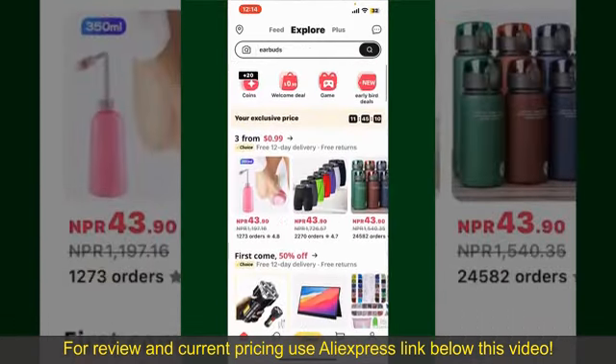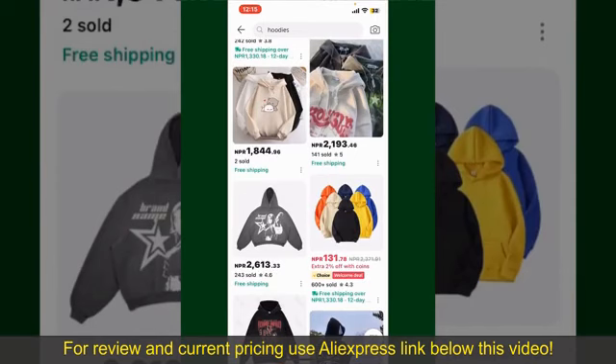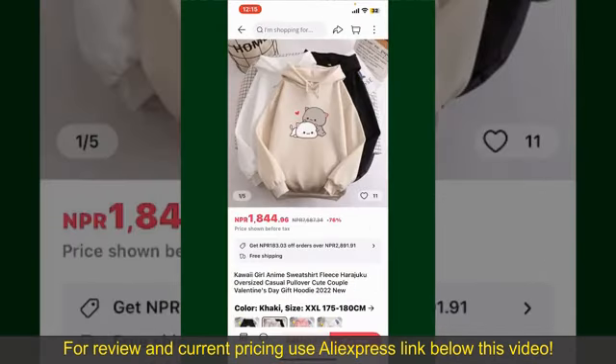You can also browse through the product categories displayed on the screen. Now scroll through the products and find the one that you'd like to purchase. Tap on the product to purchase it.